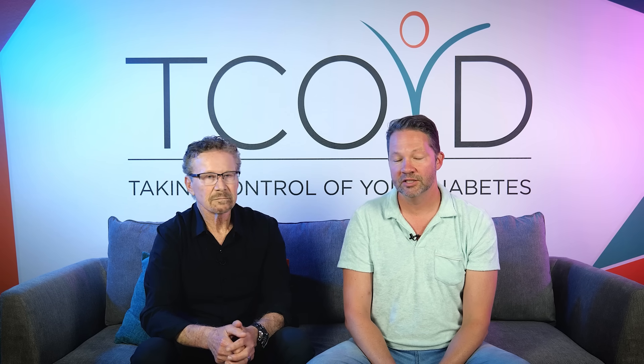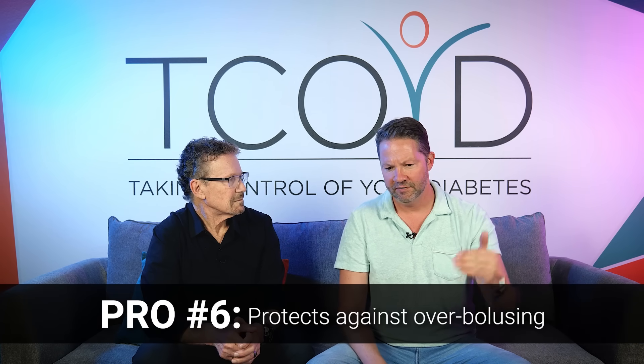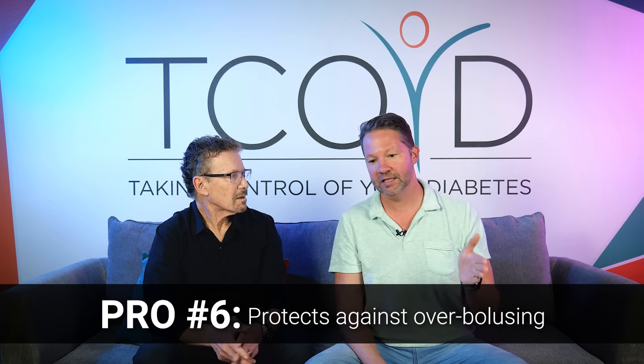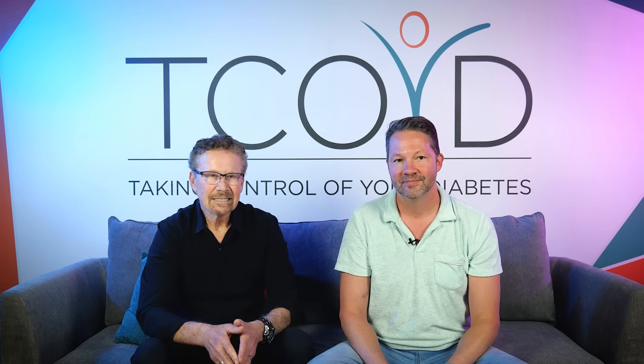Pro number six: you might worry that getting insulin every five minutes could make you go low — but the system has technology to protect against that. If you ate 30 minutes ago and your blood sugar starts going up, it starts giving insulin, but then if you enter your carbs late, it can take that into account and back off the meal bolus, detecting that carbs were entered late. It detects blood sugar trends far into the future and constantly adjusts the amount of insulin to correct accordingly.